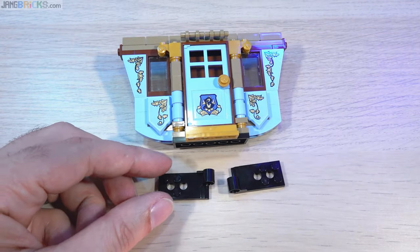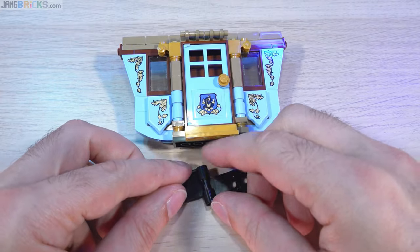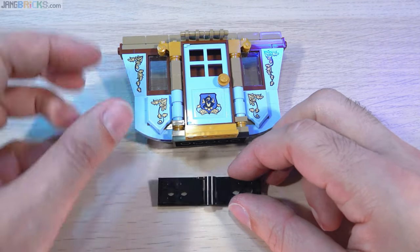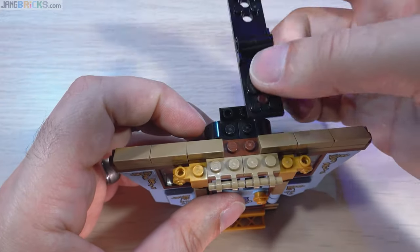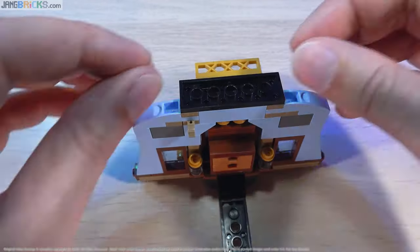If you want to see the entire build process, including the interesting ways that some of the parts of the carriage are put together, you can see my real-time pure build or the sped-up speed build. I'll link you to both of those right now and talk to you again soon. Thanks for watching.